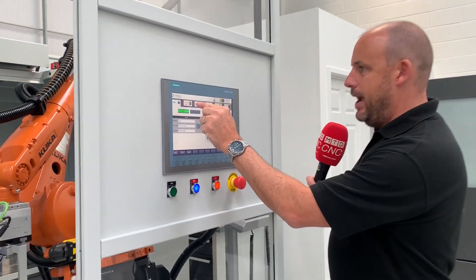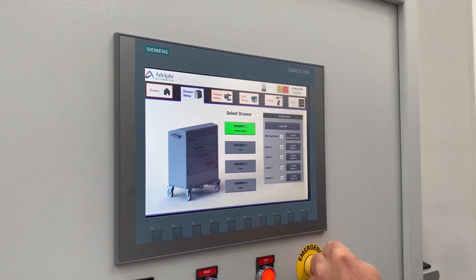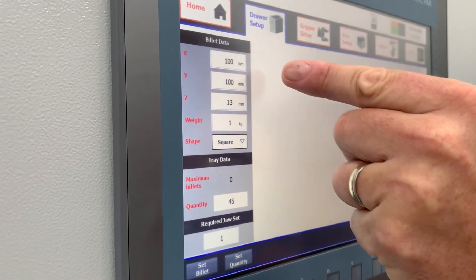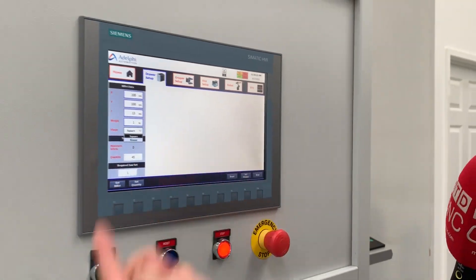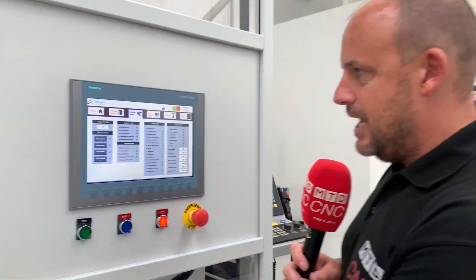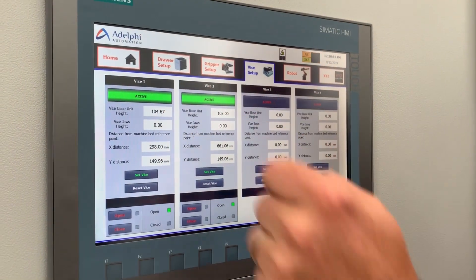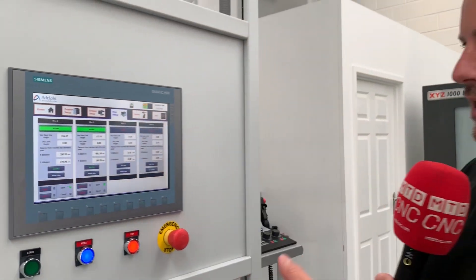Just to quickly show you what I mentioned earlier — if I click on the draw system here, this is how easy this control is. When I click on drawer two, I can tell it the billet data: 100mm by 100mm in the X and Y, 13mm height, the weight, whether it's a square or round component. This is how simple this system is — it will then tell you where to position the pins in order to accommodate the parts. You've then got your gripper set up and your vice set up — two vices here that are active, and the vision system gives you the final positioning.